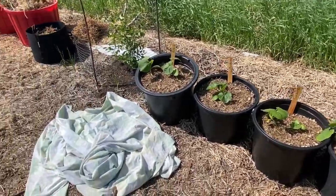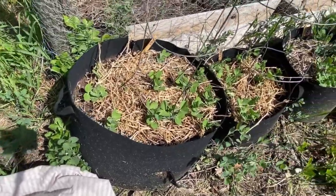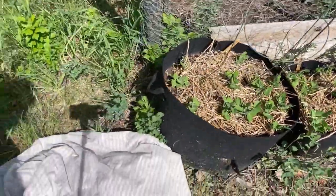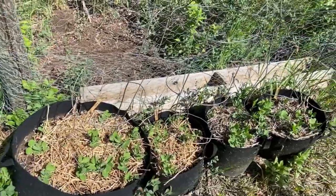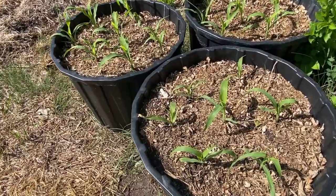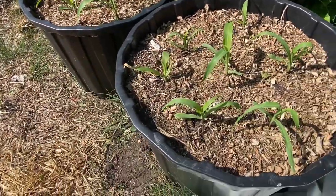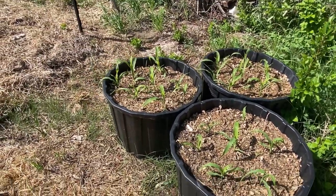To deal with the predicted frost warning tonight, I'll just use a sheet to cover the squashes. The peas planted in the grow bags are all doing very well and they're more tolerant to frost, so I'm not too concerned, but I do have a sheet to cover them just in case. I'm very happy with how the corn is progressing — it's been over a week since I transplanted those indoor seedlings and every one of them seems to be alive, growing, and thriving.